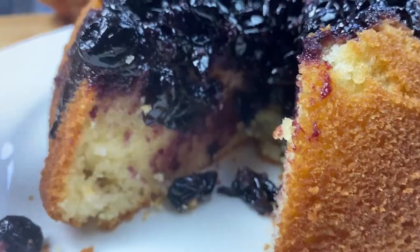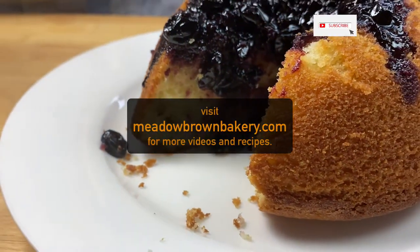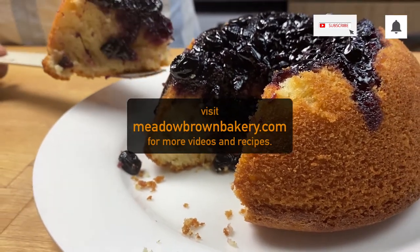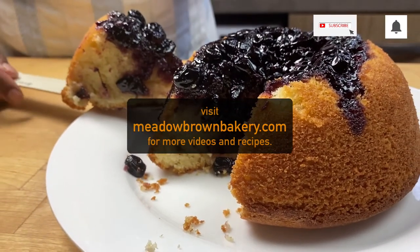It tastes amazing. Thanks for watching and see you again soon. For more videos like this, visit my website at meadowbrownbakery.com. Please like and subscribe to my channel.